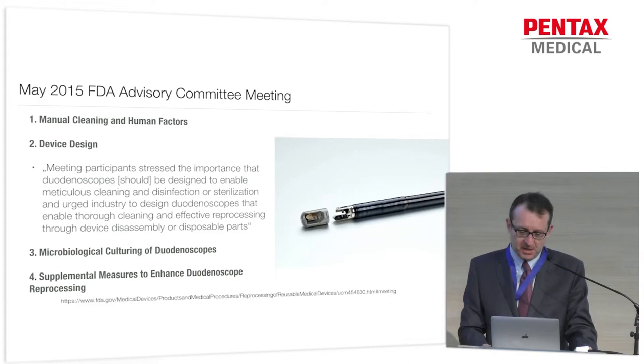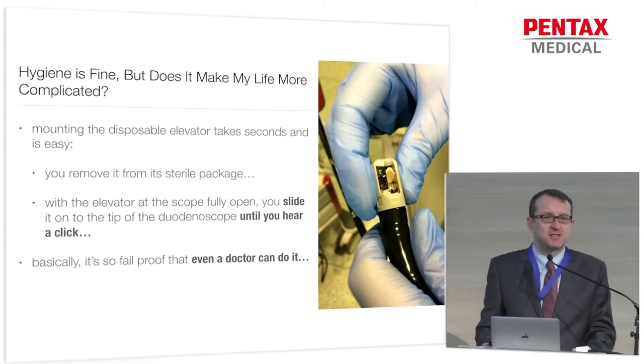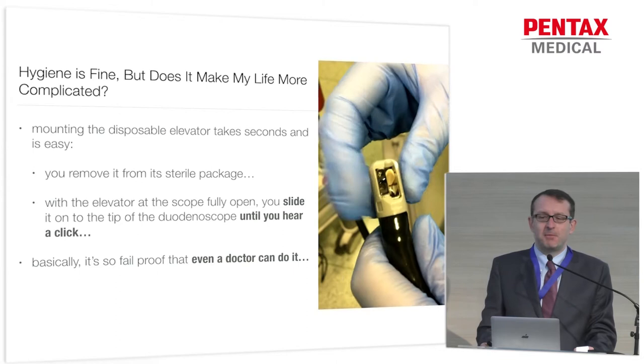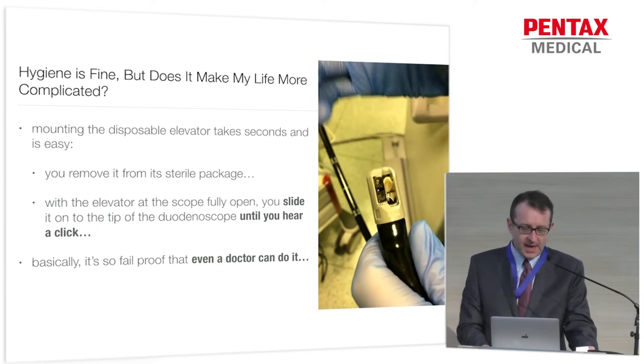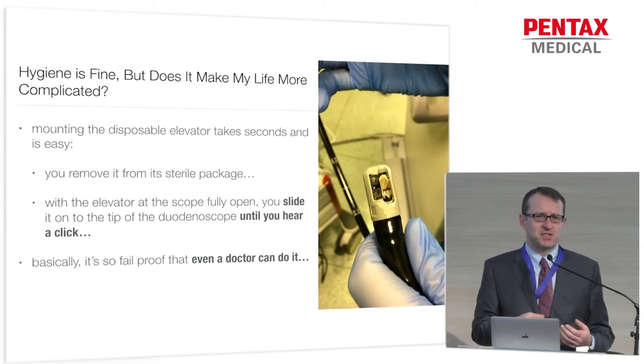Other topics were culturing and additional measures to enhance duodenoscope reprocessing. As you know, doctors don't always care about hygiene — they care about the performance of the instruments and how well the procedure can be done. But if you look at this short video clip, you just mount the cap with the elevator. That's the elevator made out of plastic polymer. It takes a second and it's basically fail-proof. Even I could do it, and I'm a doctor — imagine how easy it is for your assistants.